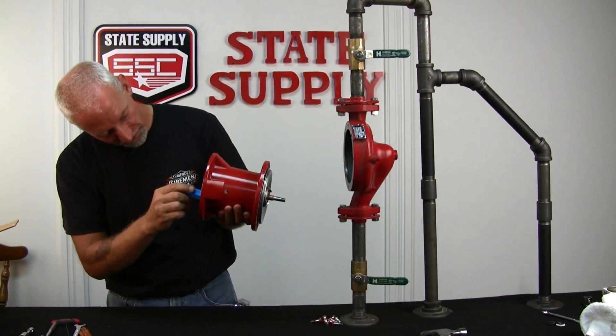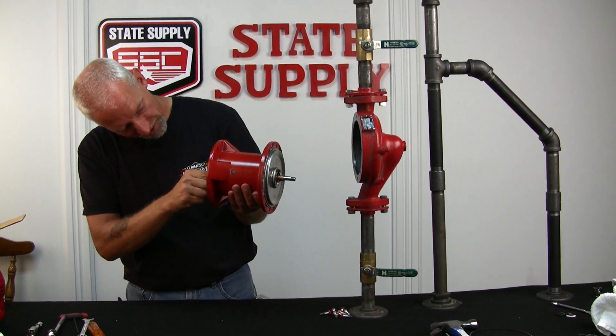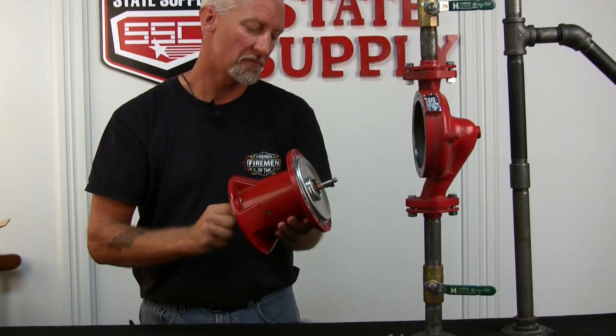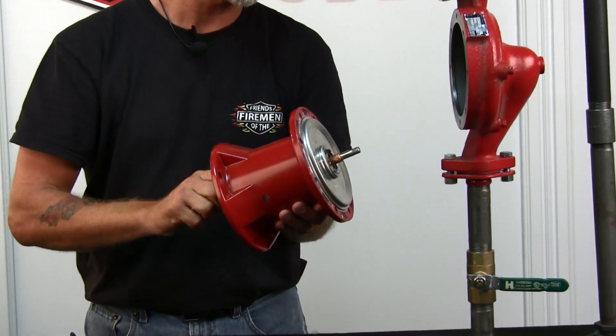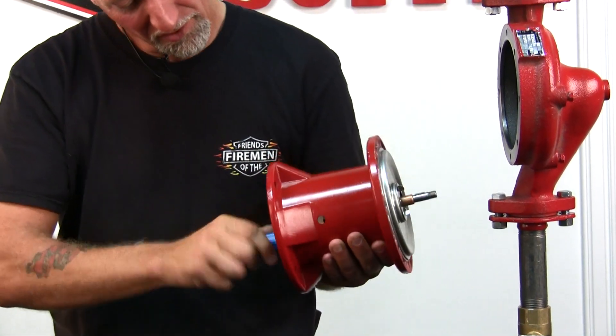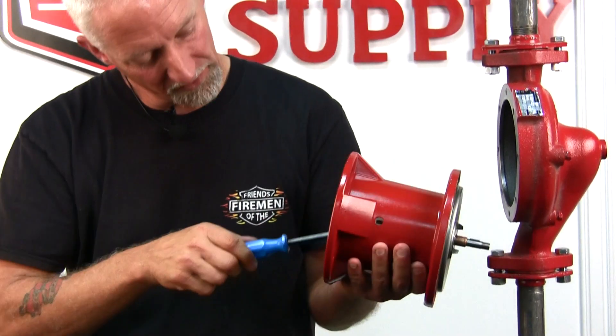Now that you've got your screws started, you can start to tighten them. I like to rotate after a couple of turns just to make sure you pull that shaft and cover plate in kind of equally. Just snug them up — you don't need to torque on them.